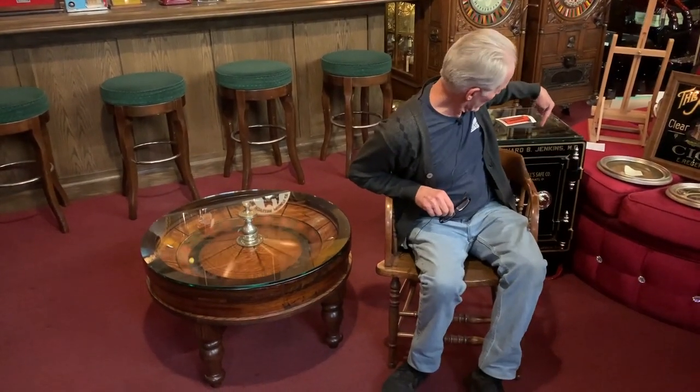Yesterday we did this safe here. Dr. Jenkins called us — he lives in Texas. We picked it up in Moline, Illinois, and had it delivered directly from Moline to us. We restored it, and now it goes to Texas. He never touched it. All he did was pick up the phone and give us a call. We took it from there.